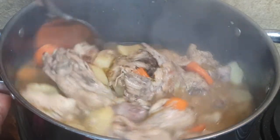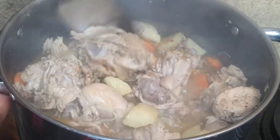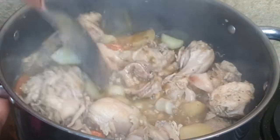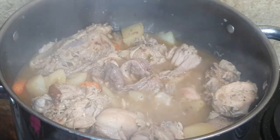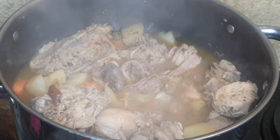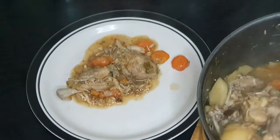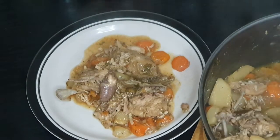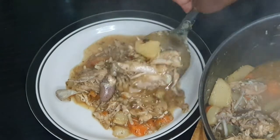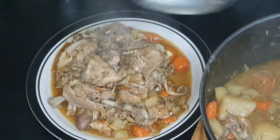I did overcook it a bit, but oh, it turned out amazing. If you do want it still intact, you can cook it for an hour — that's more than enough for it to cook thoroughly. The flavor was just epic you guys, just those spices. Check the description below for the full recipe, and wow, was it amazing — it was the best I've ever had, that's for sure.